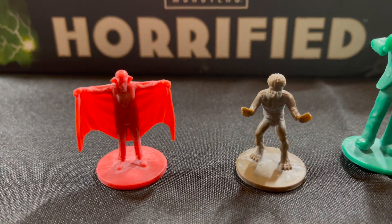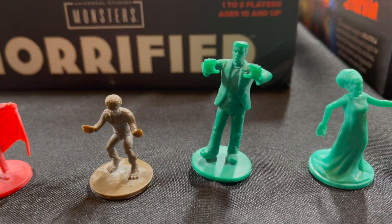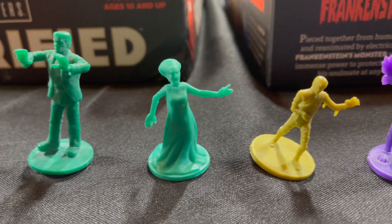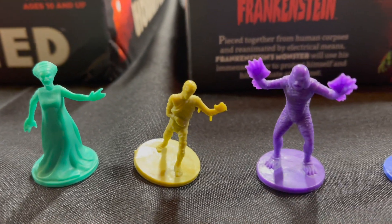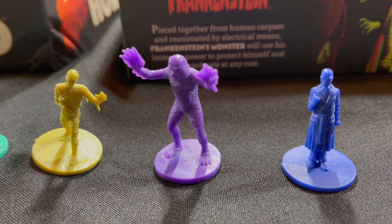Here are the components that come with the game. We have Dracula, the Wolfman, Frankenstein's Monster, the Bride of Frankenstein, the Mummy, the Gillman — a.k.a. the Creature from the Black Lagoon — and the Invisible Man.